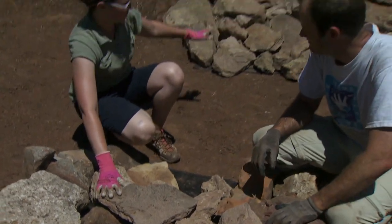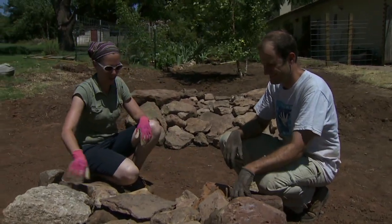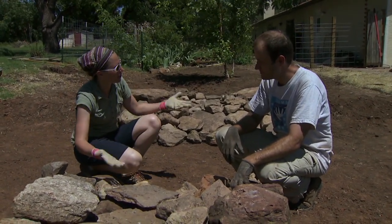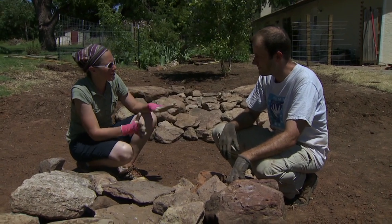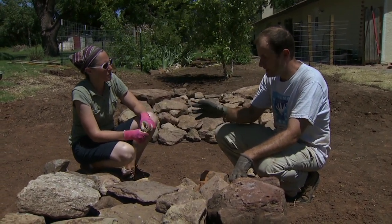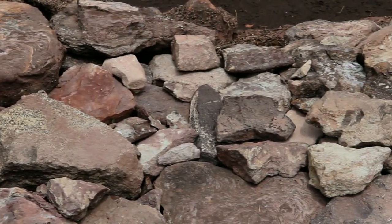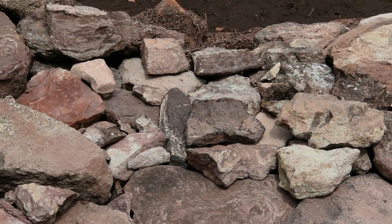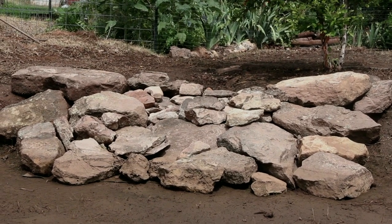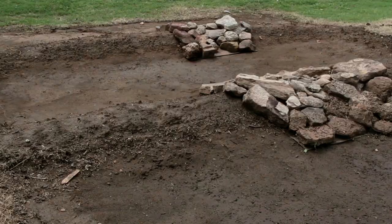We've finished the upper berm and are working on the lower berm. We've run out of rock so we'll keep working on it later. The goal is to cover that plastic and make it look good. Aesthetically, we've put bigger rocks on the outside and smaller rocks towards the middle of the berm, filling in holes with even smaller rocks wherever the plastic shows through. The water will flow through the rocks, so we're not worried about the rocks holding back the water.